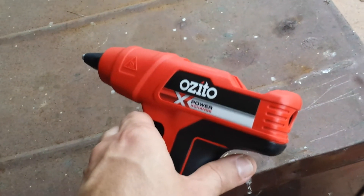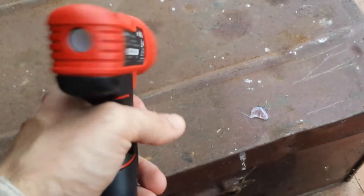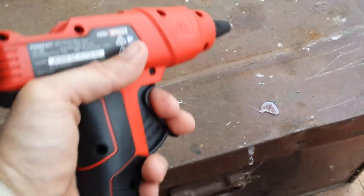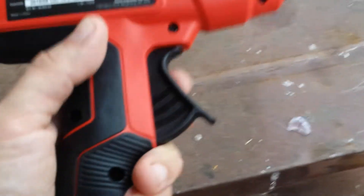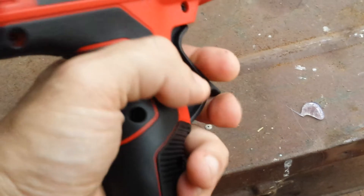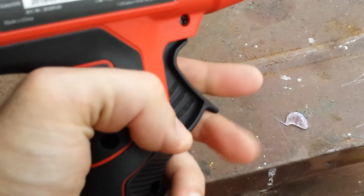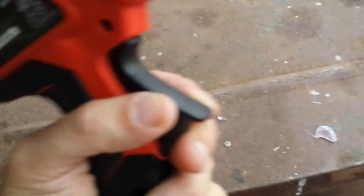Another advantage is the glue doesn't ooze all the way out. Overall, this thing is surprisingly well made and I'm really happy with it. The trigger doesn't flex whatsoever — some Ryobi triggers have a lot of movement, but not this one.